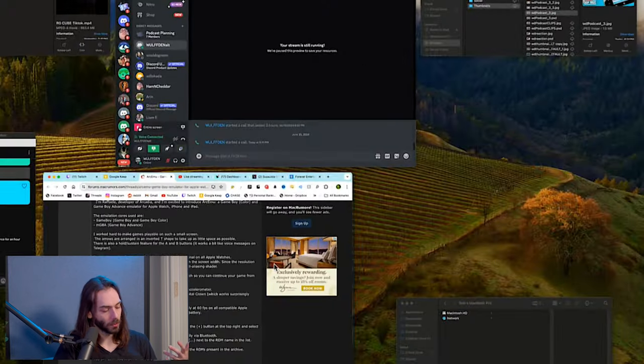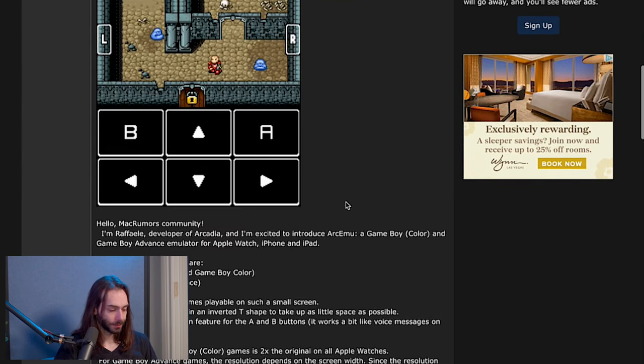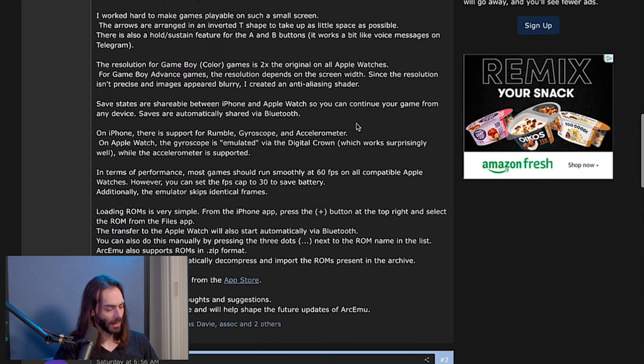Game Boy Advance isn't going to look that great, but Game Boy Color looks pretty good. I see the L and the R — that's going to be a disaster to play. On iPhone, there's support for Rumble, Gyroscope, and Accelerometer.